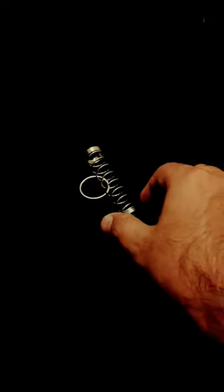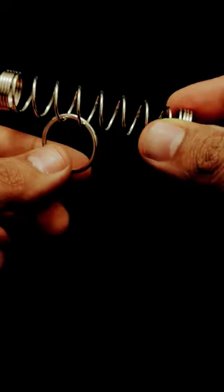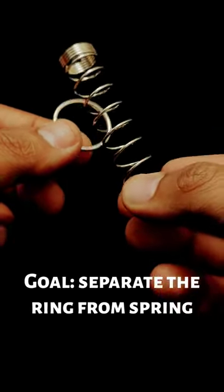Tesla's coil puzzle comes with a spring and a ring attached to it. The ring is tangled into two coils, and the goal of the puzzle is to separate the ring from the spring.